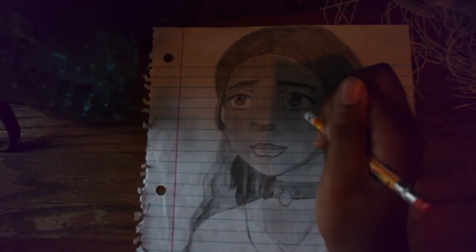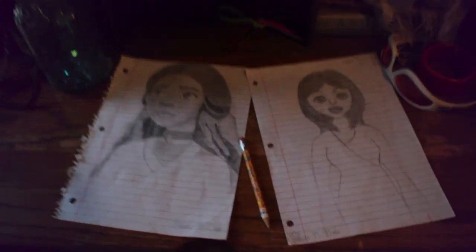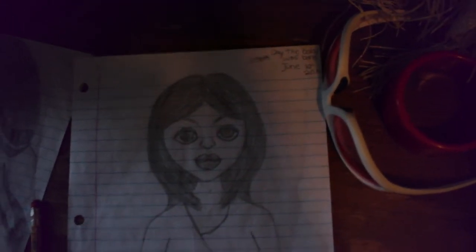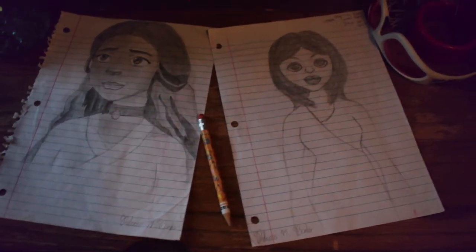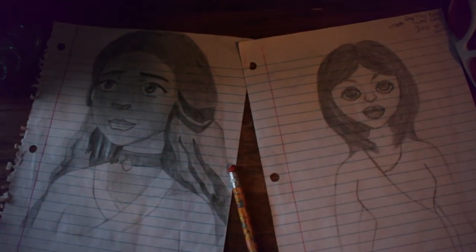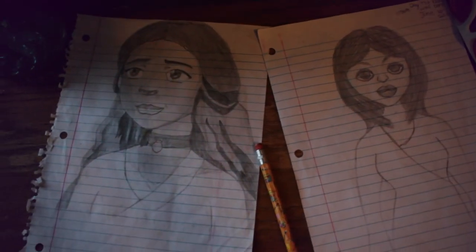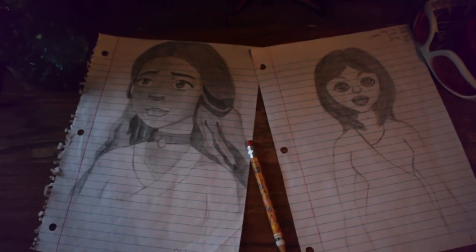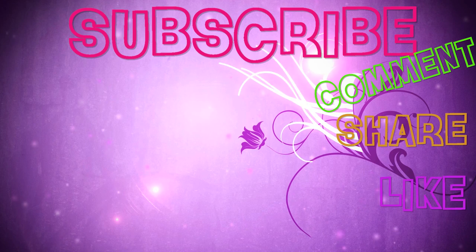So this is the complete drawing. These are the two pictures I showed in the video: Katara from Avatar: The Last Airbender, and the other random drawing I did on June 10th, 2014, when my little sister was born. I hope you all liked them and enjoyed the video. I'll try to upload videos more and be more active on my channel. Don't forget to subscribe, comment, share, and like. Thanks for watching!